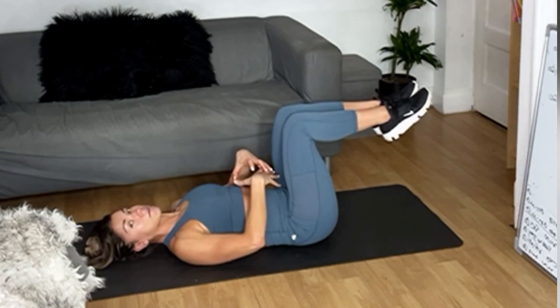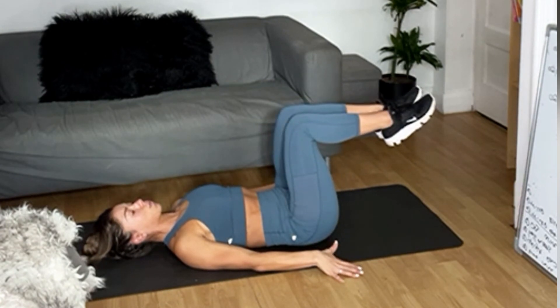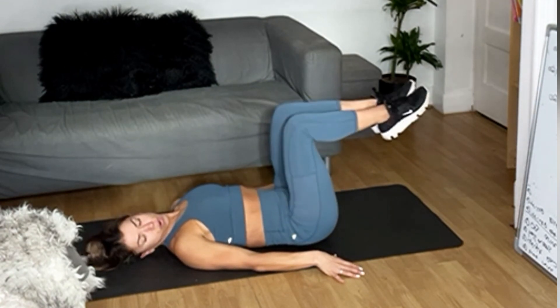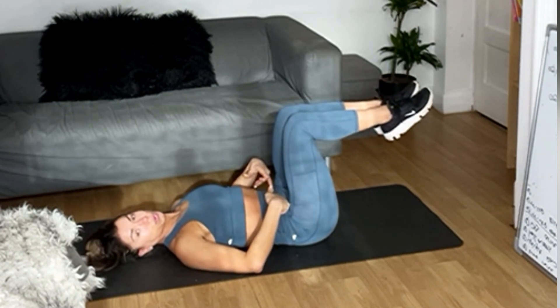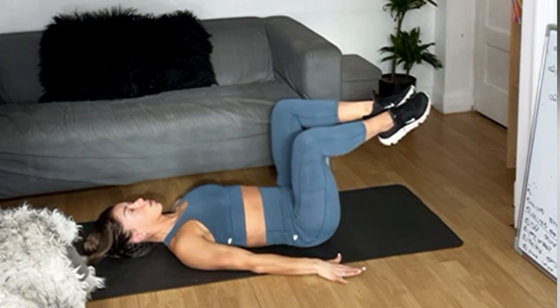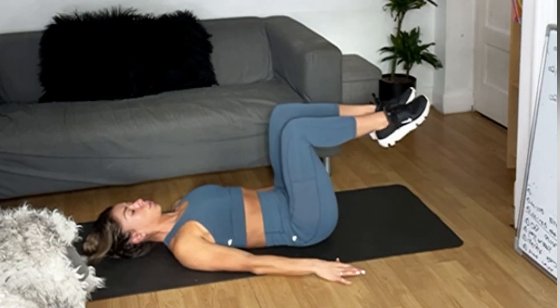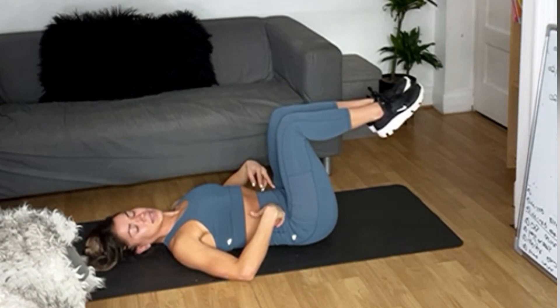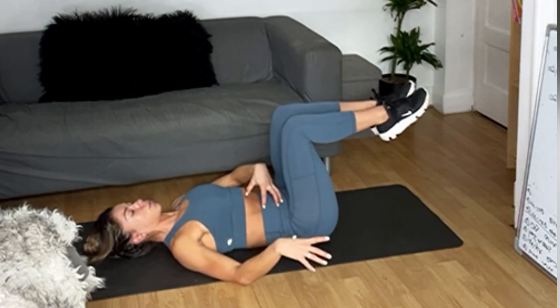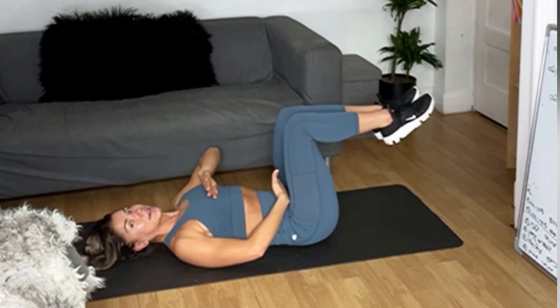Inhale, exhale — tight, spin that midsection. Even in prenatal, exhale. Twenty seconds left. Exhale — go on, squeeze, use your breath. The more you use your breath, the more you'll work here. Last one — exhale, inhale, exhale.